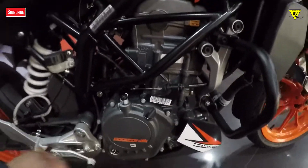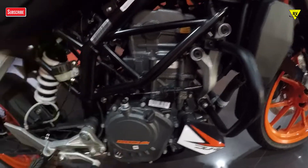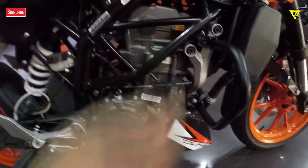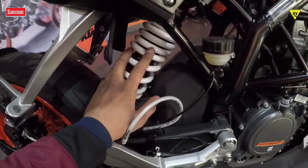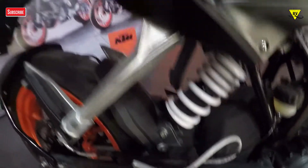The most important thing is this engine. You get a 4-stroke, single-cylinder, 125cc liquid-cooled engine which gives you around 12Nm of torque and 15PS of power, paired with a 6-speed gearbox.